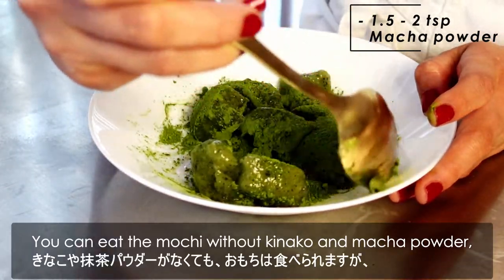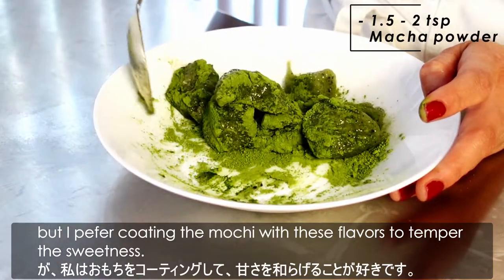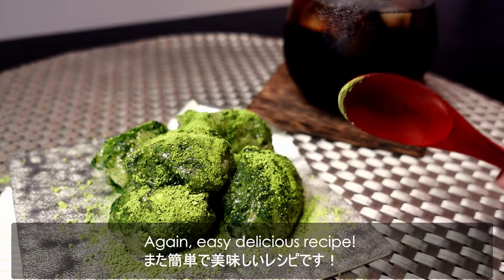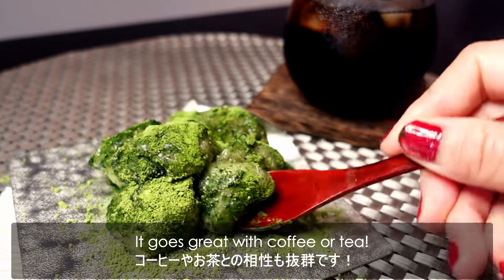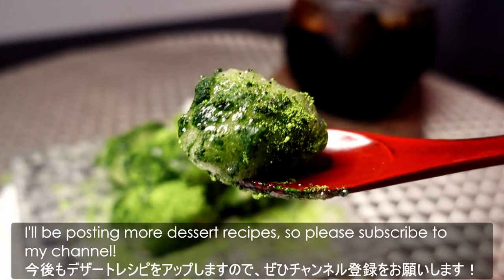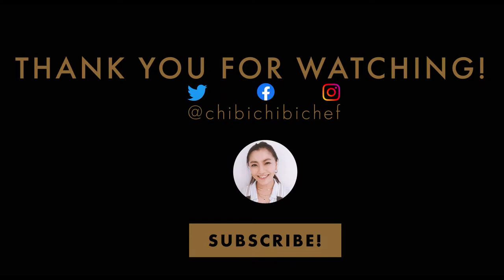You can eat the mochi without the kinako and matcha powder, but I prefer coating the mochi with these flavours to temper the sweetness. Easy, delicious recipe — it goes great with coffee or tea. Hope you like the recipe and enjoy these Japanese sweets at home. I'll be posting more dessert recipes, so please subscribe to my channel. Thank you for watching and see you again. Mata ne!